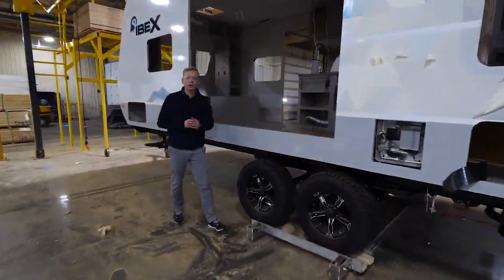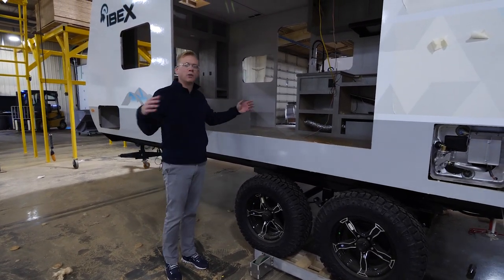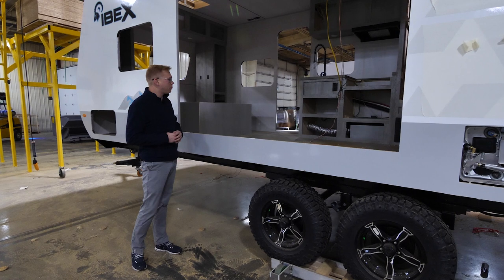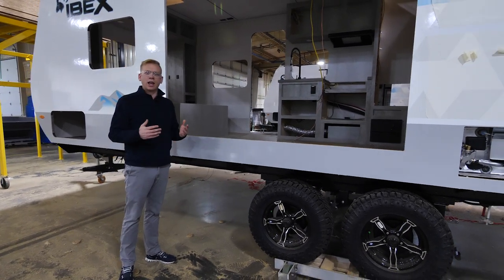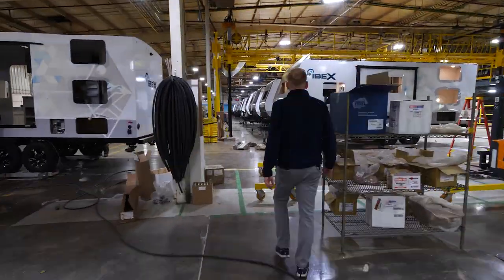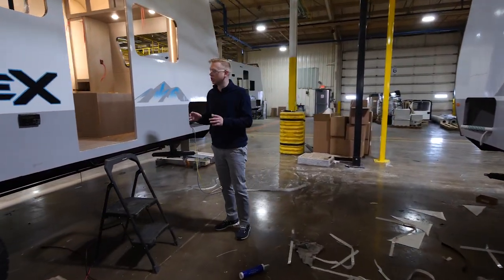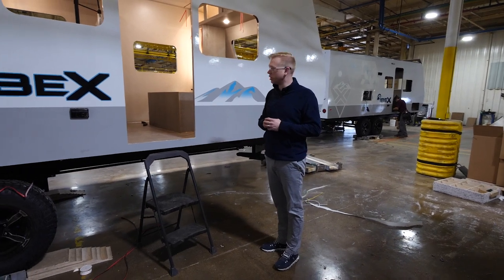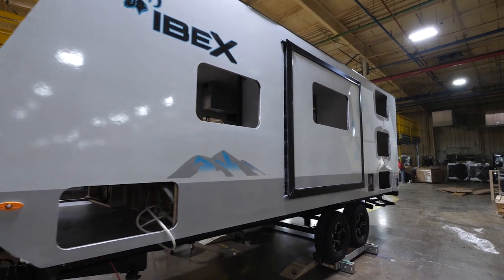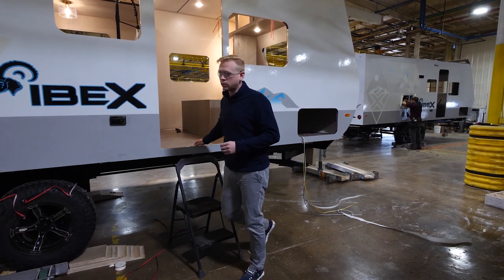At this point the main structure of our IBEX Travel Trailer has already been built — we've got our frame set, our floor set, and all of our walls in place. Most of our electrical components have already been hooked up, so now it's time to start putting in extra features like our dinette, our couches, our beds, and those other things that will finish out the floor plan. Now about halfway down the production line, we've got all of our lights turned on in the IBEX for the first time. Our slide box has been built right here on site and installed, and we're making sure all major electrical components are working and up to standard.